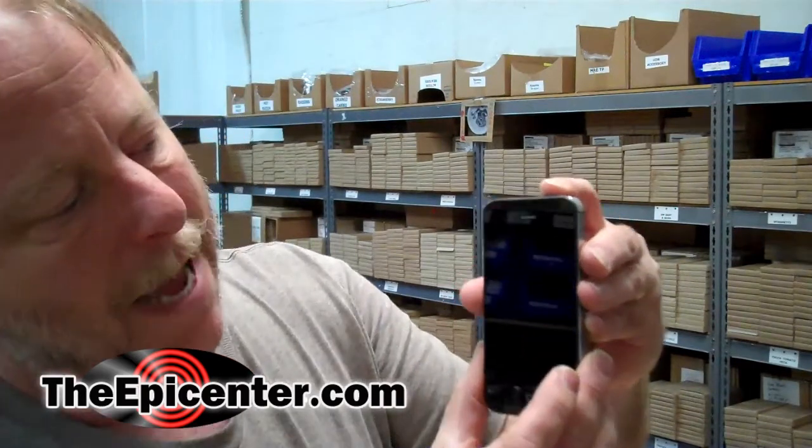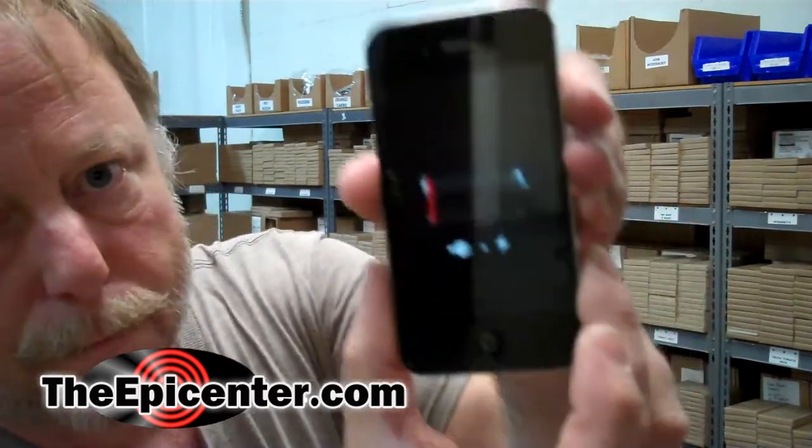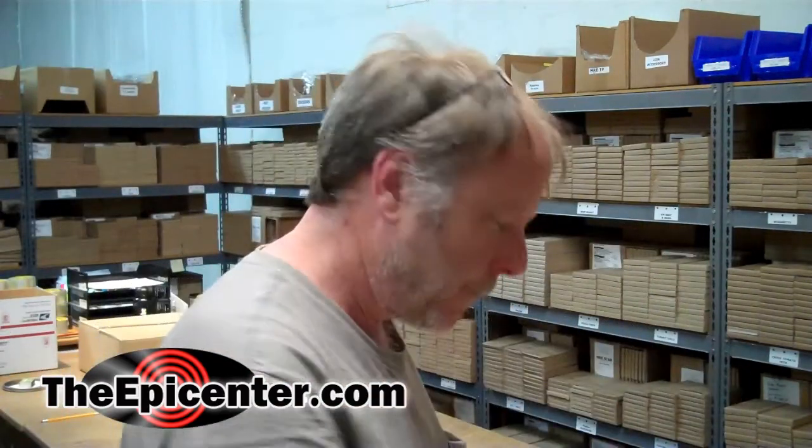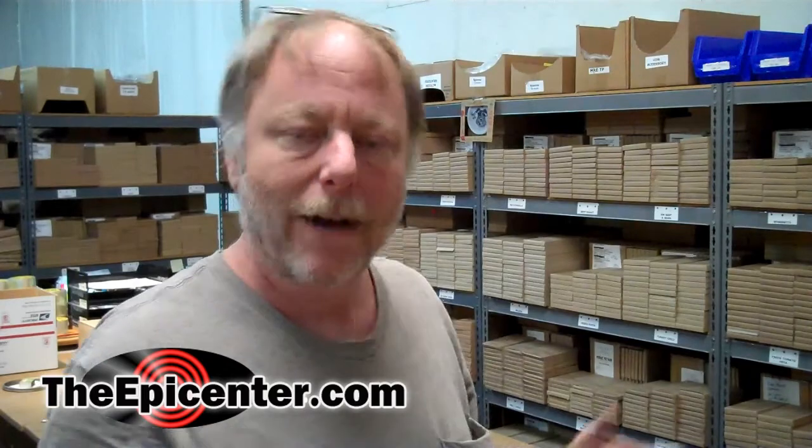We're going to hook up my dead iPhone. This is an iPhone 4S, and the battery is so low you see it just barely does anything. It won't actually turn on. So we're going to take this outside and fire it up and see if it puts out enough heat.